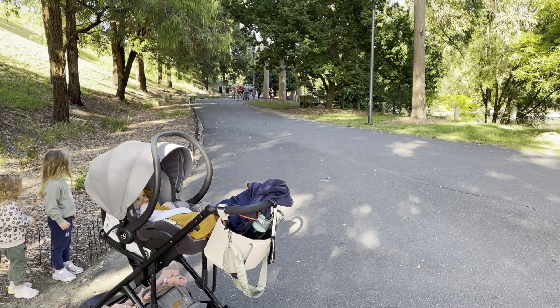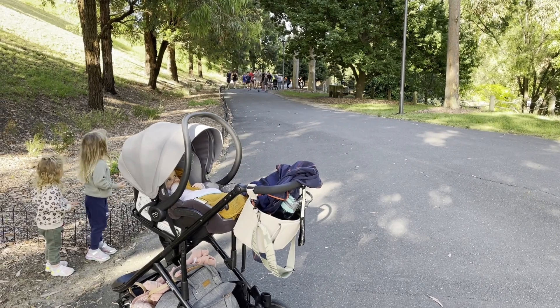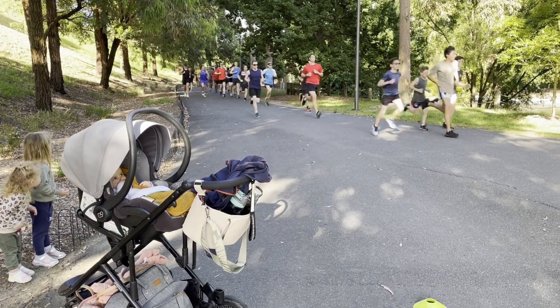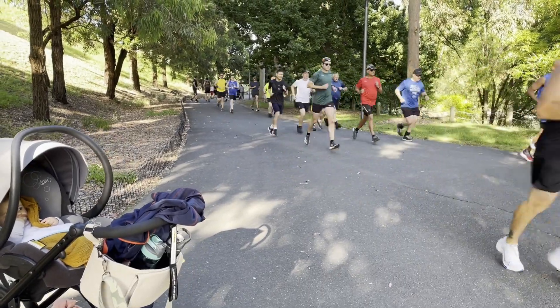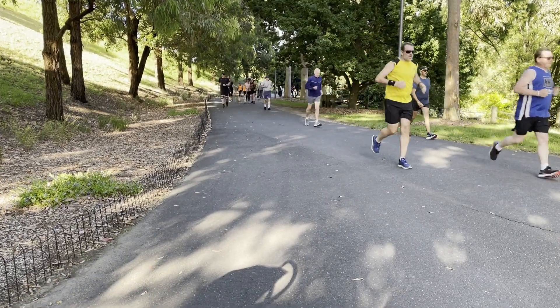Hey, welcome back to Four Running Shoes. Unfortunately this week I wasn't able to do parkrun because I'm taking a break from running due to an injury that I've had for the last five or six weeks. It's been something that's annoyed me a bit but hasn't ever really been bad enough that I had to completely stop running — until now.